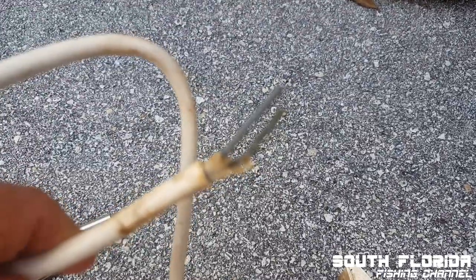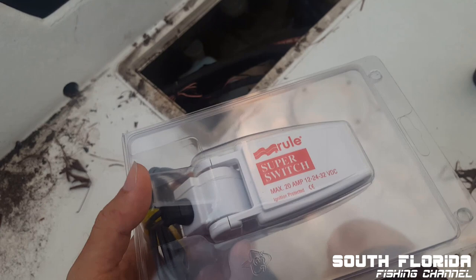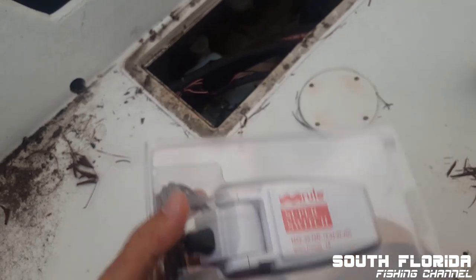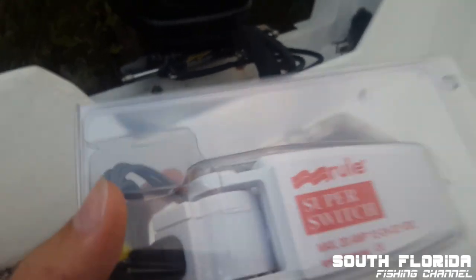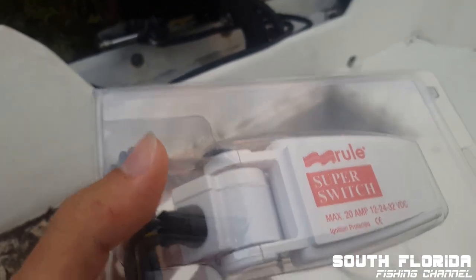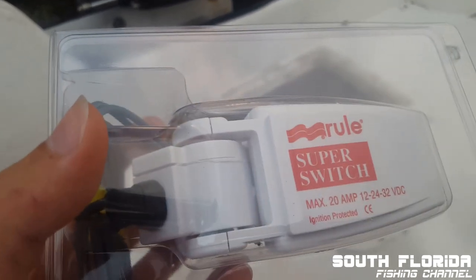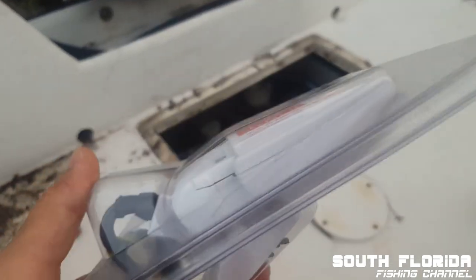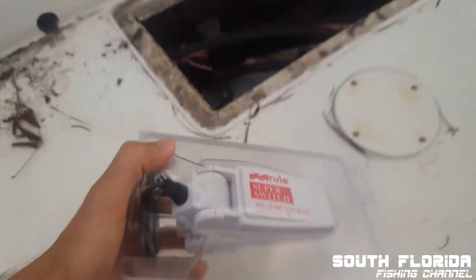I took apart the old float switch and the wire on it was completely corroded. I thought maybe I could open it up and fix it, but when I opened it up it was just full of gunk and rust — the springs were broken. This is kind of an important piece on your boat, so I thought might as well spend the $40 and get a brand new float switch.